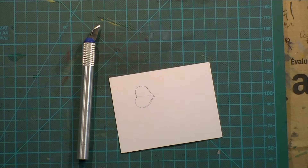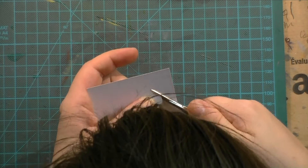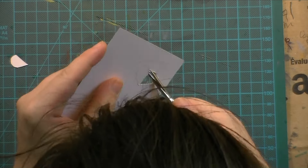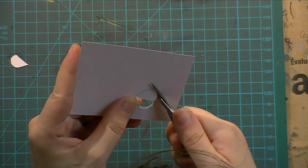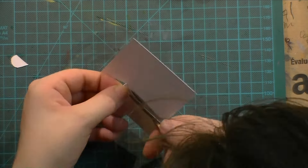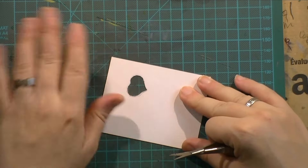I'm taking an exacto knife and cutting lines into that cardboard or cardstock piece to get into the heart with my scissors, so that I can cut it out and have a heart-shaped hole in the cardstock.